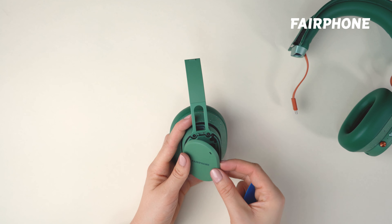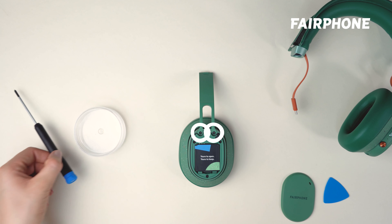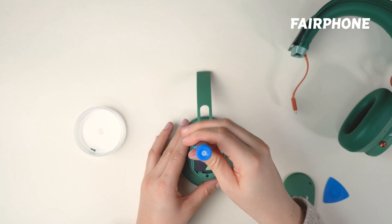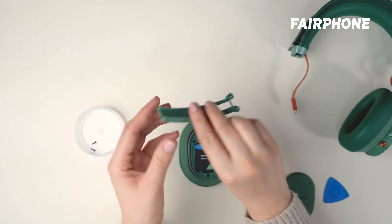With the speaker cover removed, you'll see two screws that connect the headband base to the speaker. Use a screwdriver to carefully unscrew these screws, being careful not to strip the threads. Once both screws are removed, the headband base should be released from the speaker.